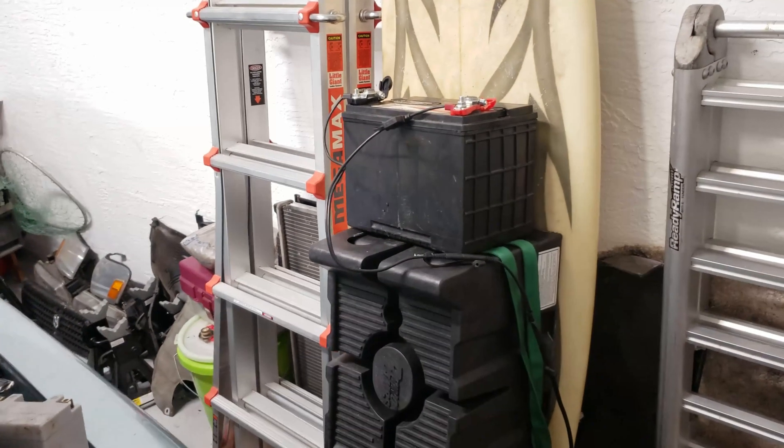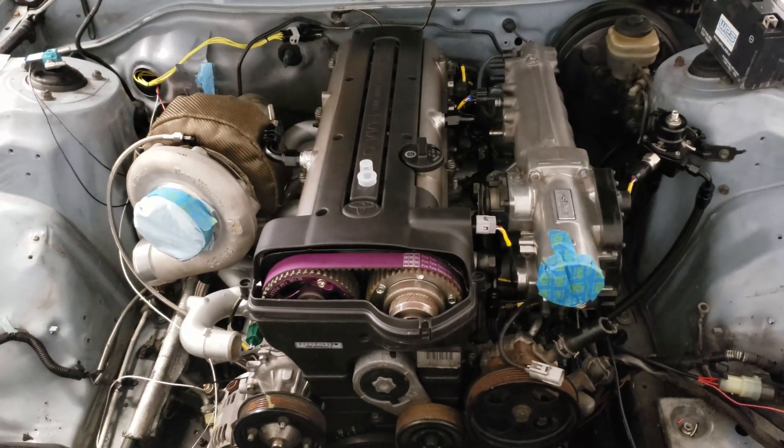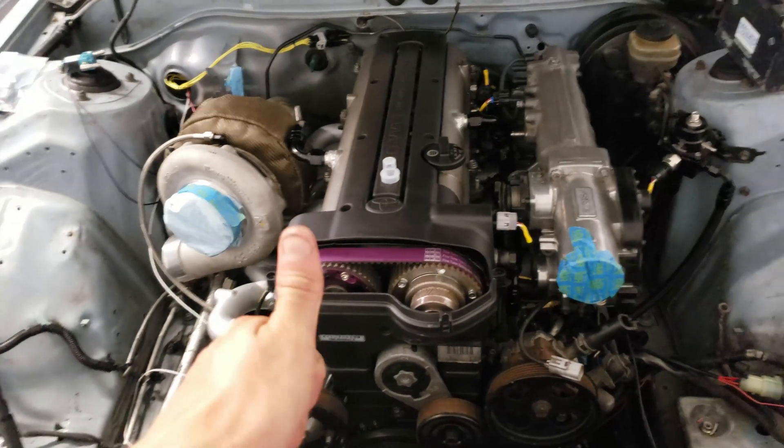Got the battery charging up over here so it's ready when we go to start. Just waiting on that stuff right now. Pretty happy with the progress — I can go to sleep now. It's only one in the morning. Sweet, almost there.